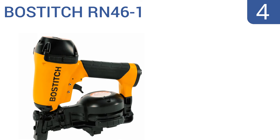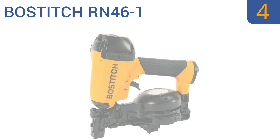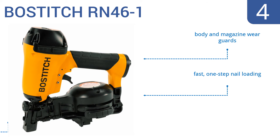Halfway up our list at number 4, safety comes first with the Bostitch RN46-1. It's equipped with a protective lockout mechanism that prevents firing if the magazine is empty, which could cause damage to the internal components. Plus, it's backed by a 7-year warranty. It features body and magazine wear guards, fast one-step nail loading, and an adjustable shingle guide.